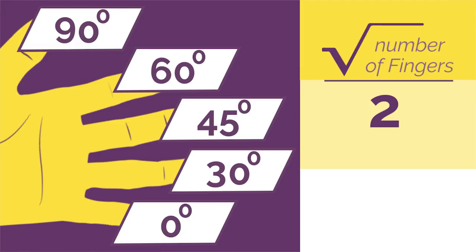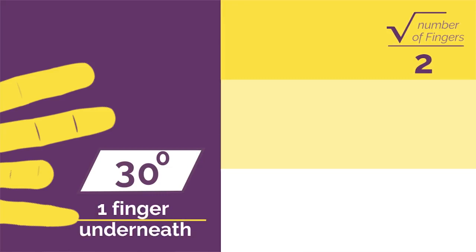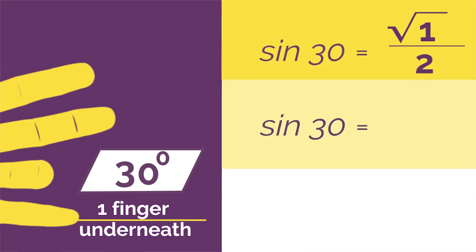So if we wanted sine 30, we'd bend down our 30 degree finger and you just have your baby finger underneath. So sine 30 is square root of 1 divided by 2 because there's only one finger underneath, which simplifies to a half.